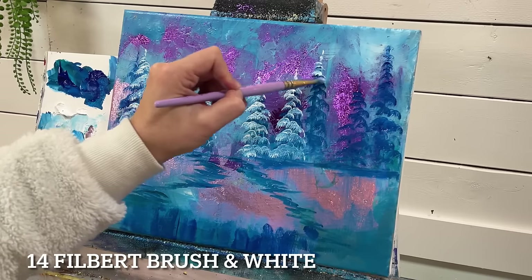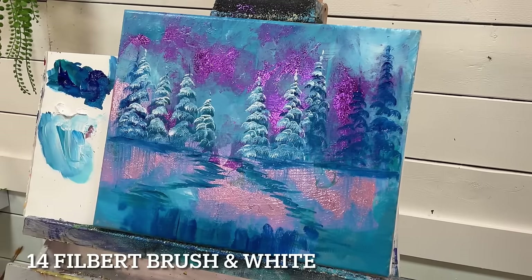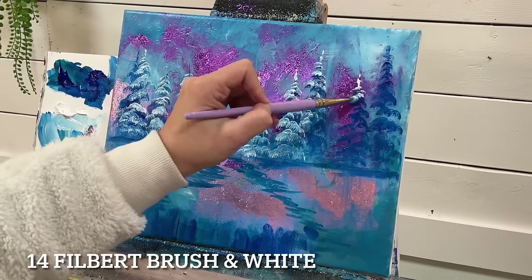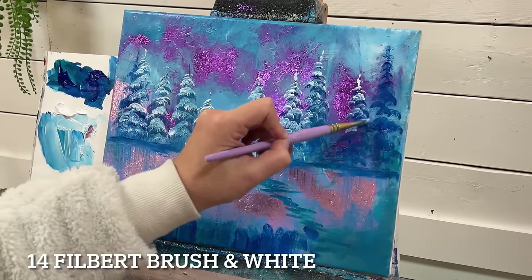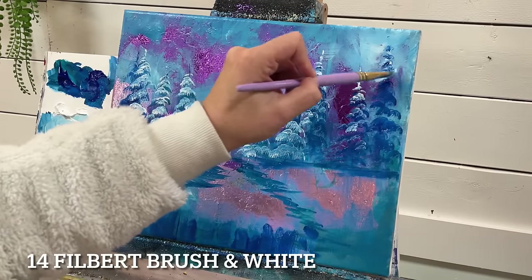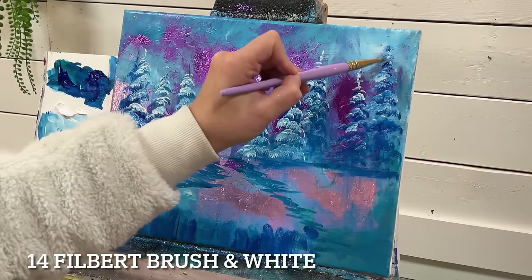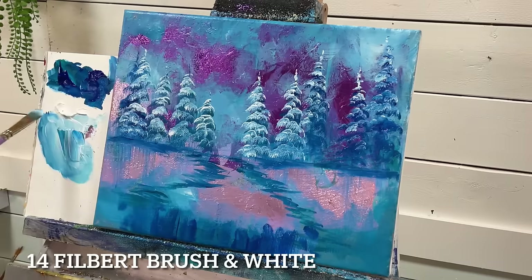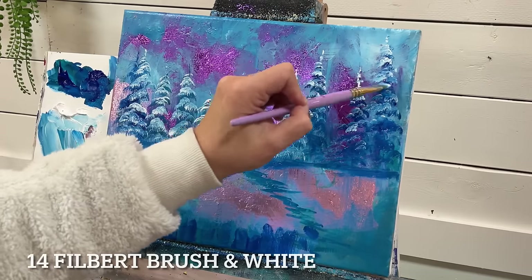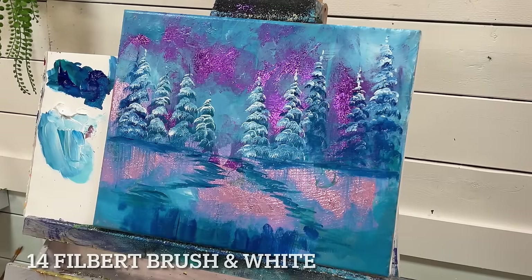I'm going to get a little bit more in here. Not every tree has to have the same amount of layering on it. If you want some that are a little bit darker, maybe more in shadow, then just use less, or you could just leave some of them without any at all — maybe they're in silhouette or in shadow. I don't want this one to get lost with the background, so I'm just going to add a little bit of extra weight to the top.